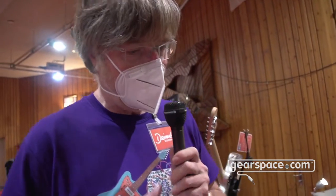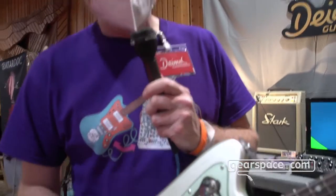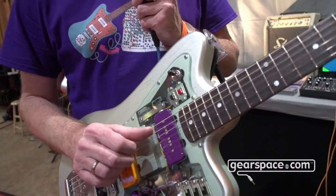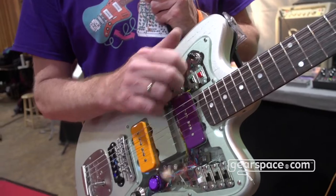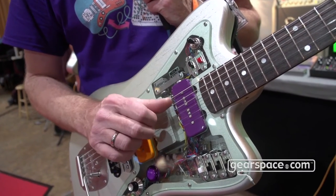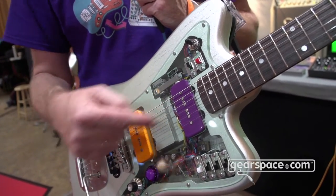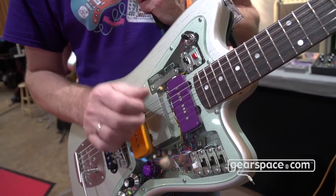What you hear now is the regular guitar — the front pickup, the rear pickup, both pickups. And now when I activate the Leslie, it's moving from front to rear and it can be adjusted in speed.